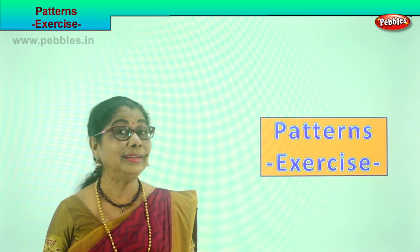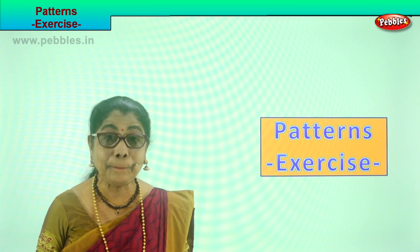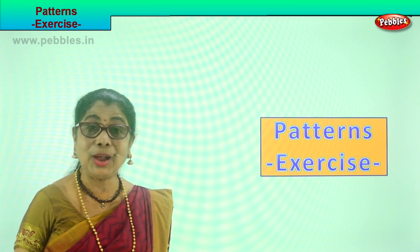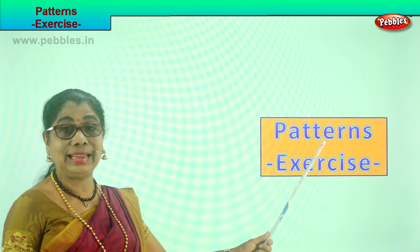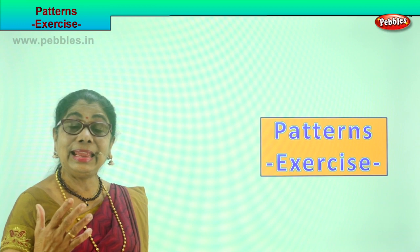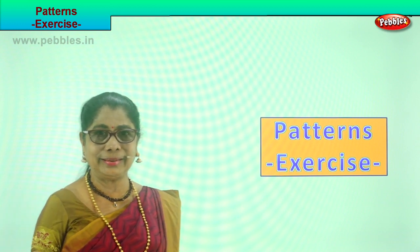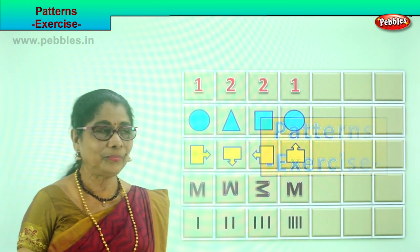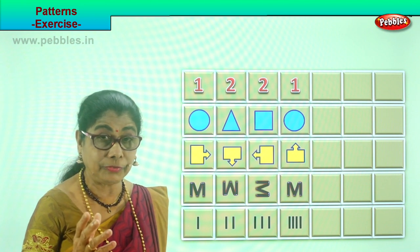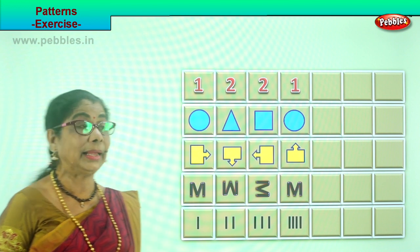Hi children! We learned to look, recognize, and repeat the same pattern. Now let's do an exercise in pattern recognition. Let's do this exercise and enjoy it! Look carefully — you need to look at it carefully. Only then can you repeat the same pattern.